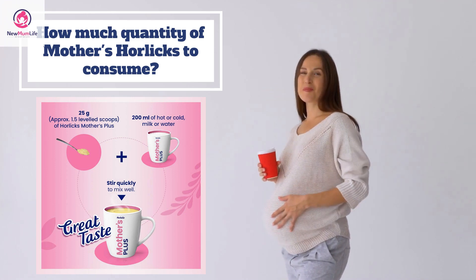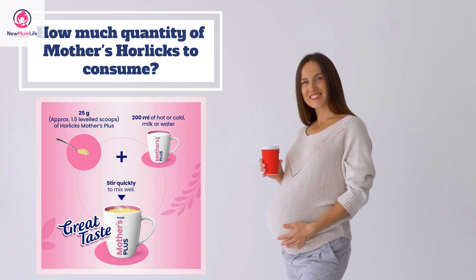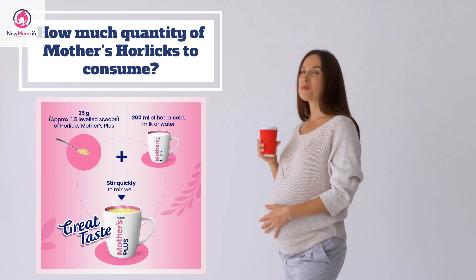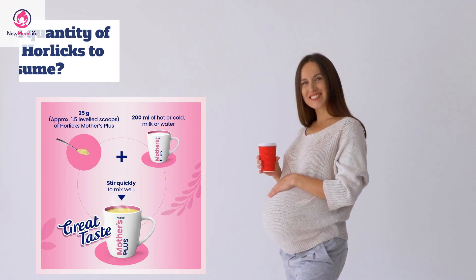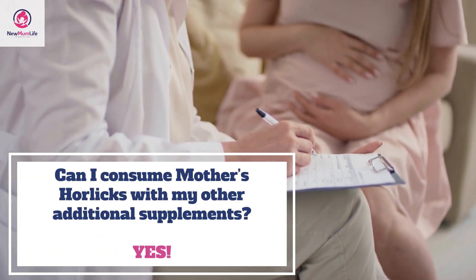How much quantity of Mother's Horlicks should you consume? Add 25 grams of Mother's Horlicks — that's approximately 1.5 level scoops — to 200 ml of hot or cold milk or water. Stir and consume fresh. You can add sugar if required. This dosage can be consumed thrice a day.